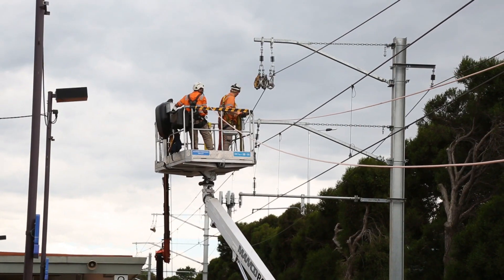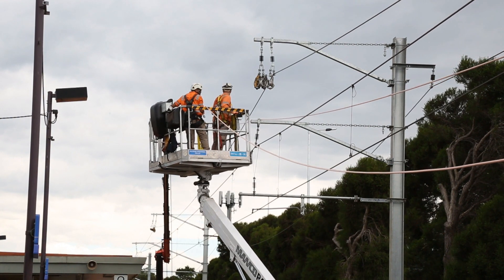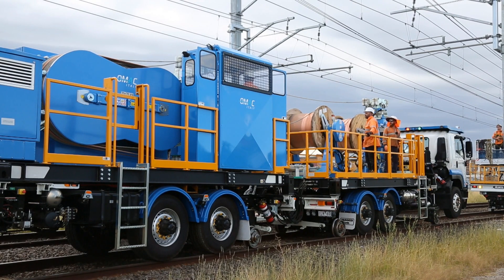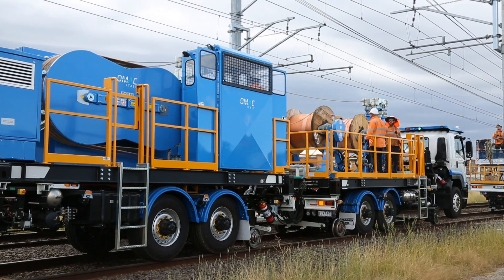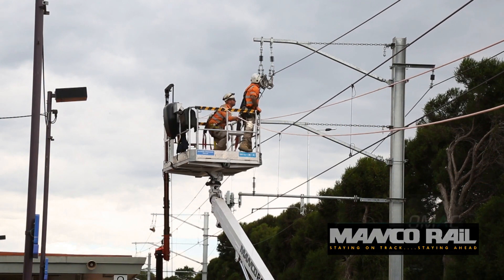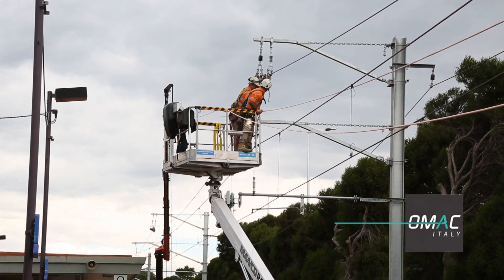However, perhaps the most innovative of all rail plant on site is the new technology in dual wire installation and tensioning, supplied by Manco Rail in conjunction with its Italian partners OMAC.